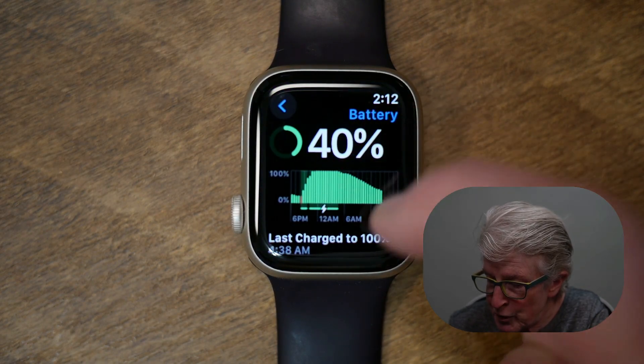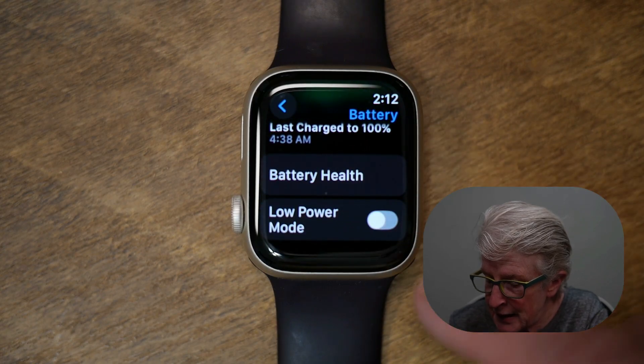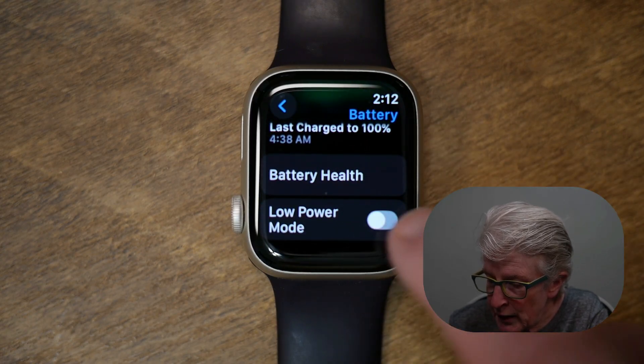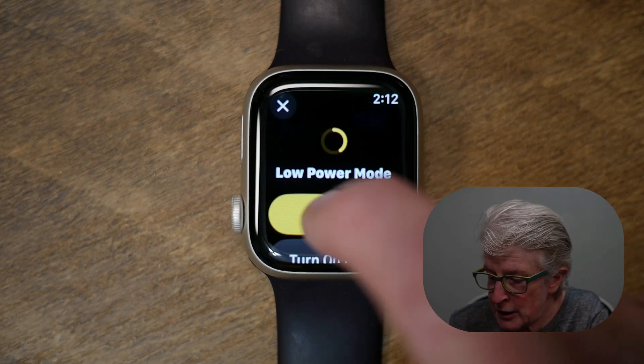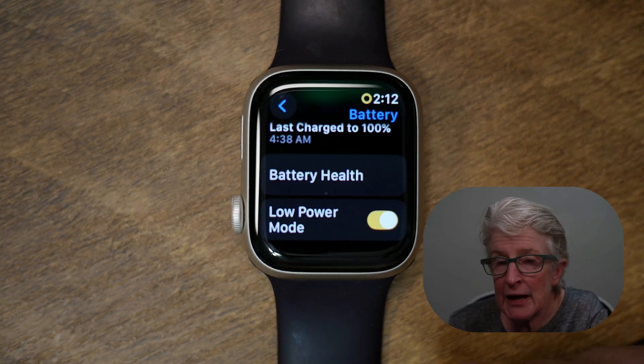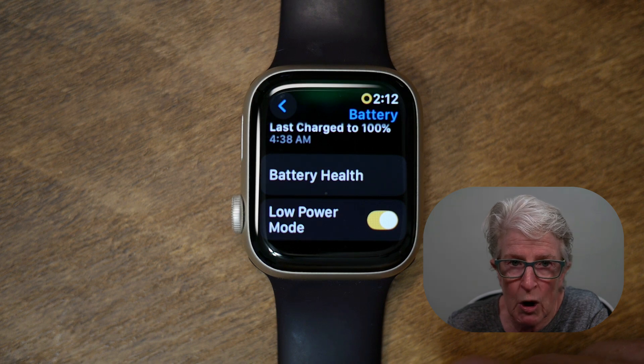You'll see the battery percentage there. Go ahead and toggle Low Power Mode on, then tap Turn On, and now you'll be able to save battery life on your Apple Watch.